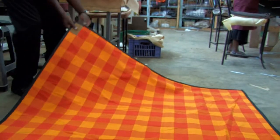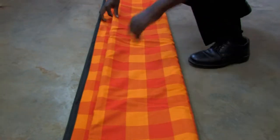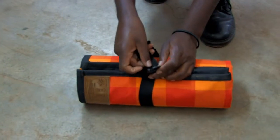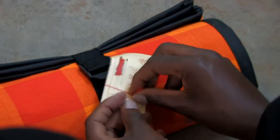The blankets are now folded. They are held together using a handy lockable strap. A final tack with the Shuka Duka brand is now added.